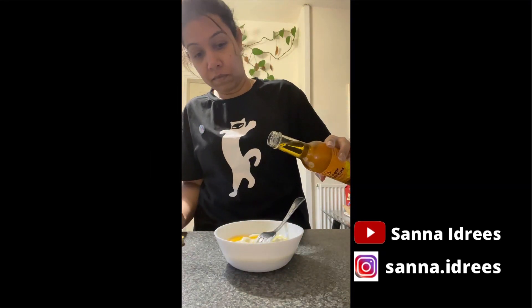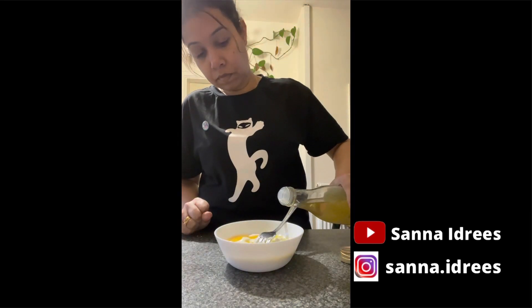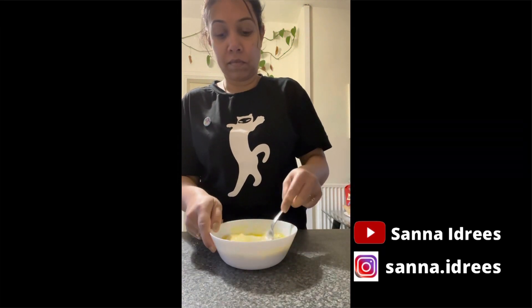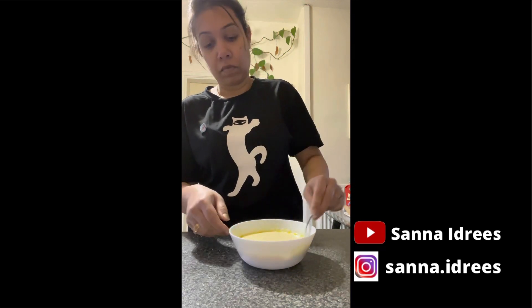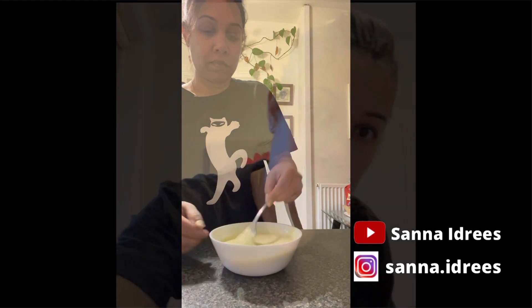Put all the ingredients together and give them a good mix. Apply the mixture on your hair and leave it on for approximately 2 hours.